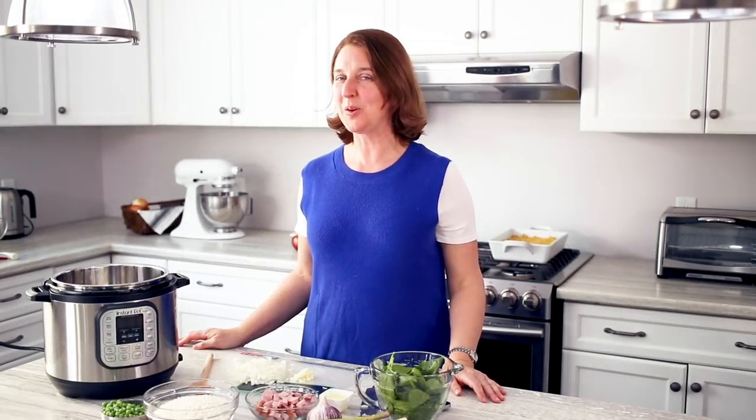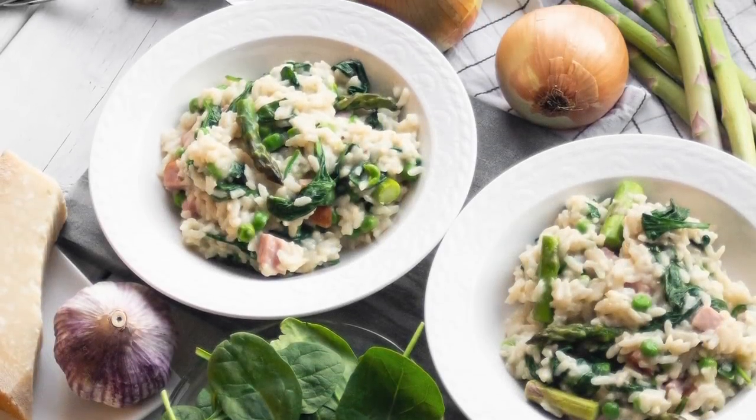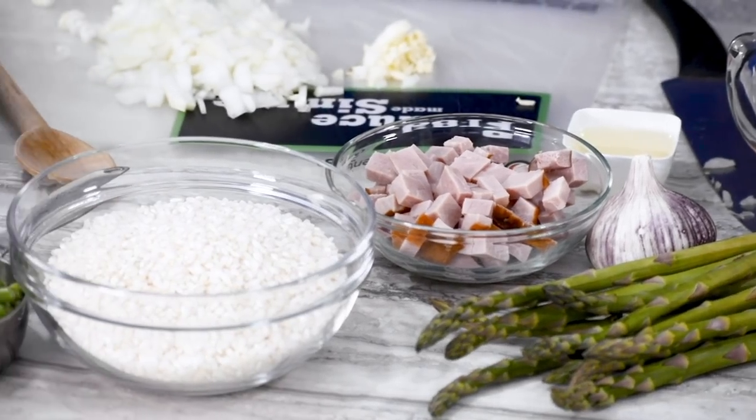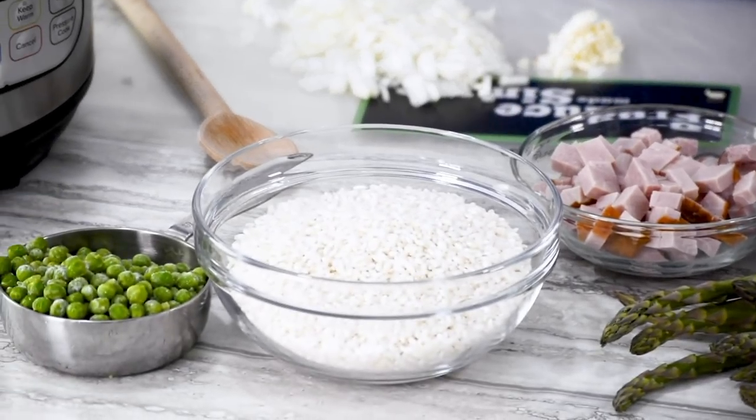Hi, I'm Nicole and welcome to the Produce Made Simple kitchen. We are here to inspire you to eat more fresh fruits and vegetables, and it's all about being simple but also about eating well on a budget. We're going to make a springtime risotto featuring fresh asparagus and spinach, as well as onions and garlic for flavor, and we've also got a little bit of frozen peas. Let's get started.